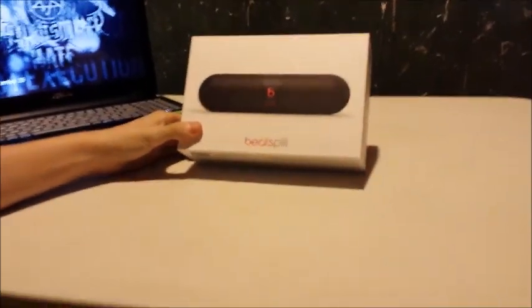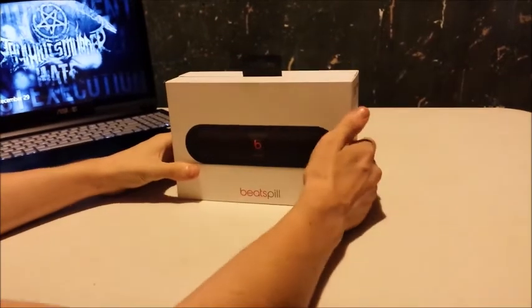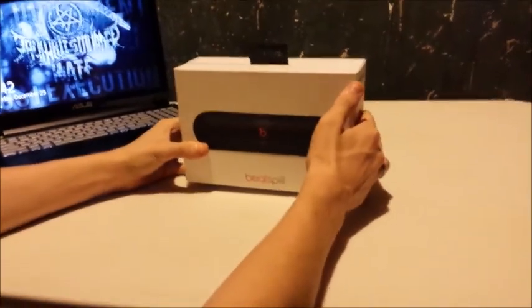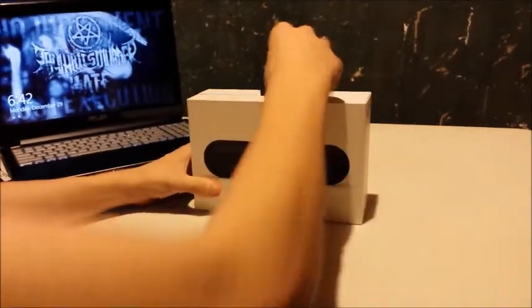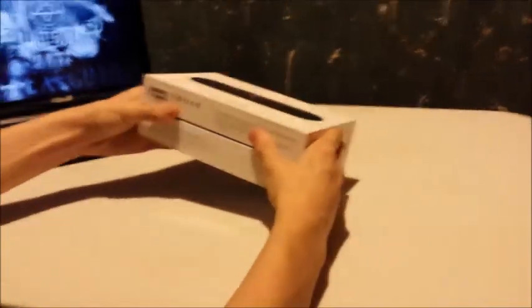The Beats Pill. This isn't the XL or anything, this is just the regular Beats Pill. I've already opened it up and used it since Christmas, but I put everything back in the box to show you the unboxing. So let's get this show on the road.